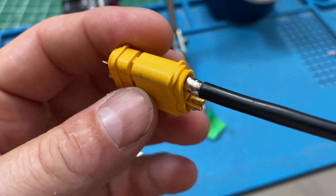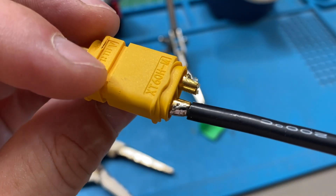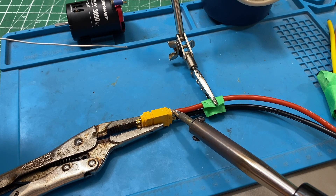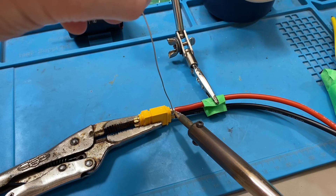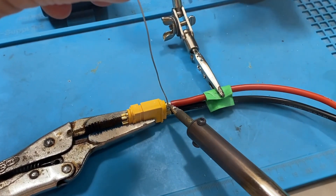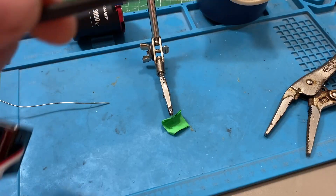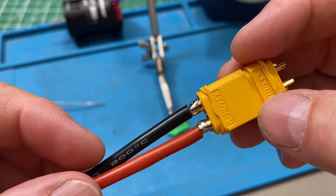There you go. It should be shiny. Perfect. Retin. Second connector. This one's sort of easy because it's a cup on one side, whereas the next part was a little trickier. There. Don't look too closely, but everything's well soldered in.